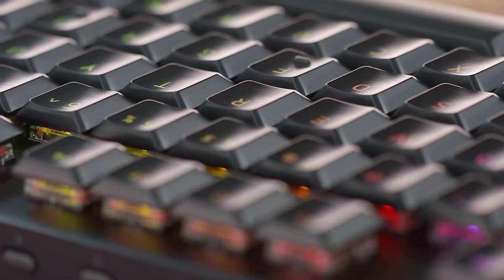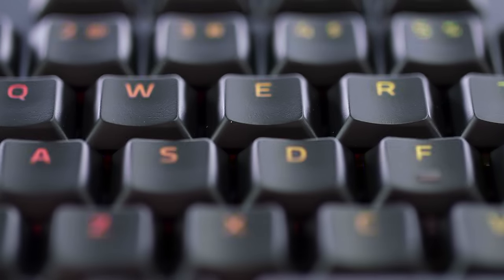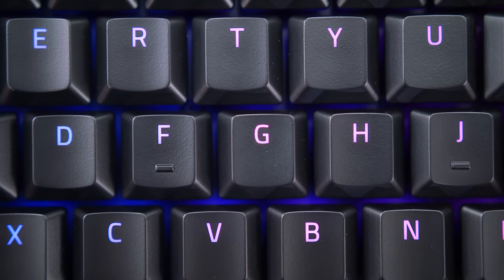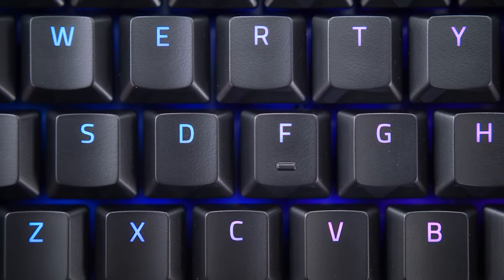Keycaps used here are an ABS set. They say they have this ultra-durable coating to prevent fading and that notorious shine. Honestly, these hold up to their marketing. For a smoother finish, they do a really good job of not showing smudges or oils from your fingers over time.